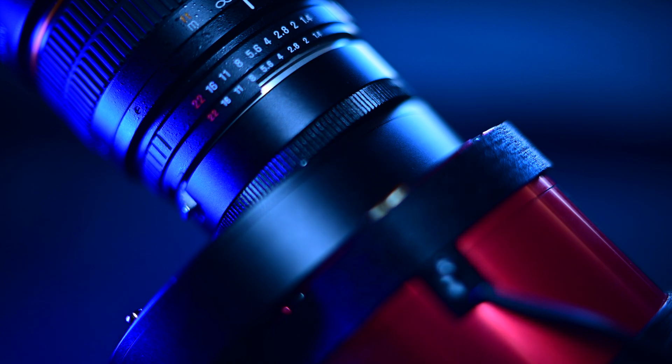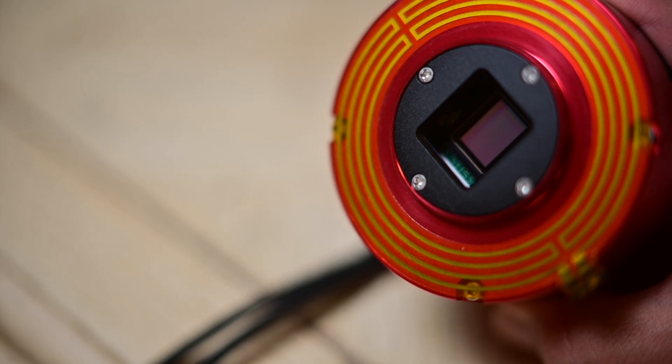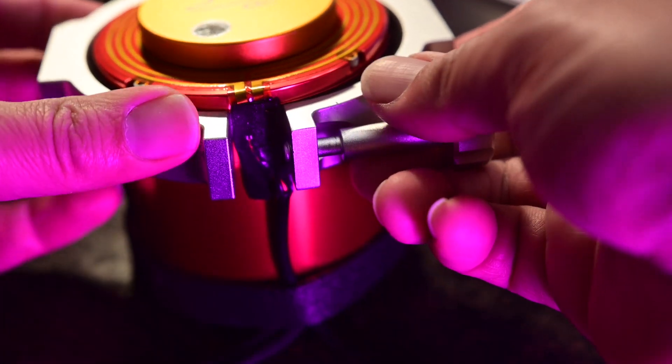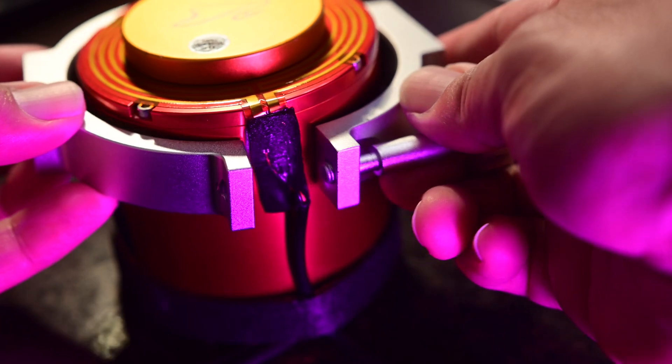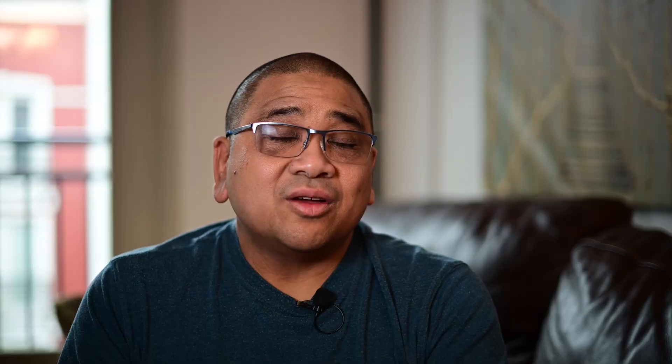One thing to keep in mind is if you are using the ZWO dew heater, those camera rings don't really work very well because the dew heater, the way it's mounted, is somewhat in the way. The rings worked fine, but the dew heater is kind of an afterthought — I called that out in my last video. So it may not be the greatest solution for that.